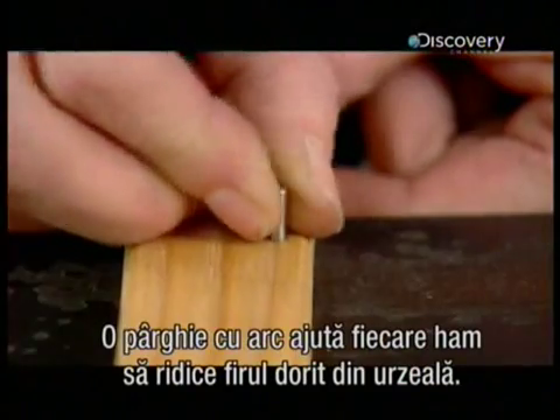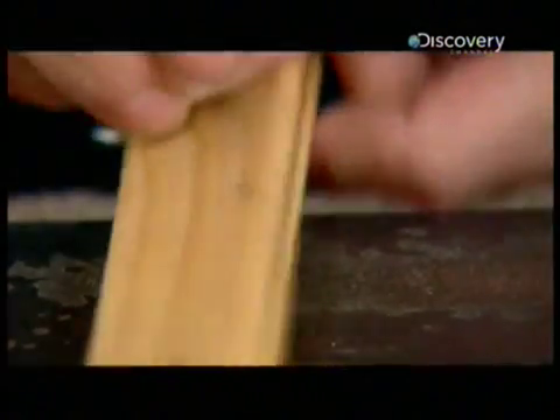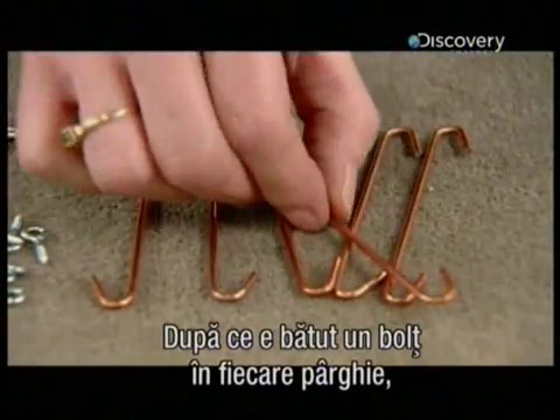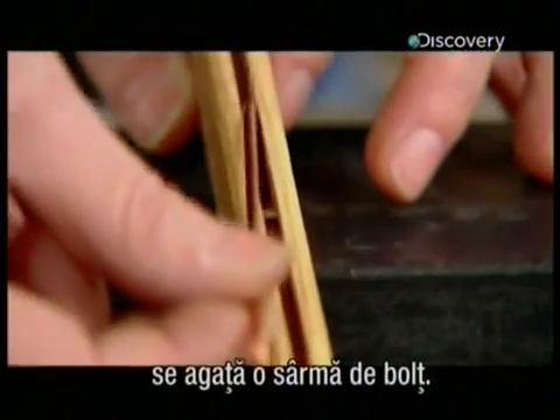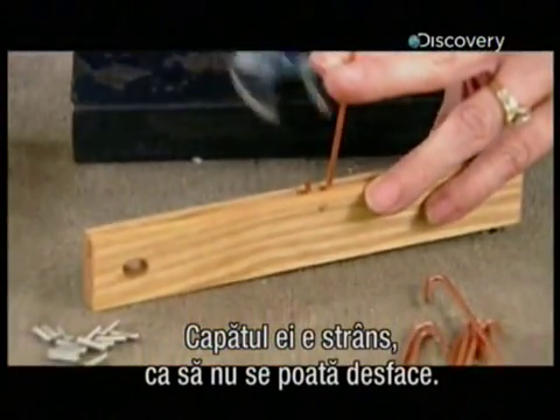A spring lever helps each harness lift its respective warp thread. After hammering a pin into each lever, they hook a wire to the pin, then squeeze the wire closed so that it can't unhook.